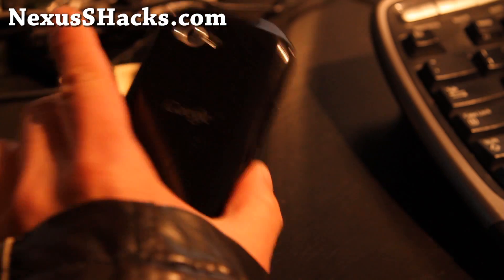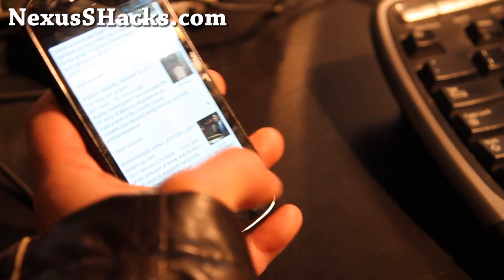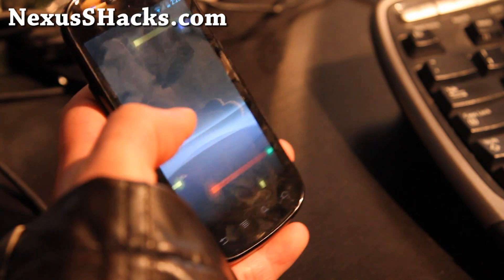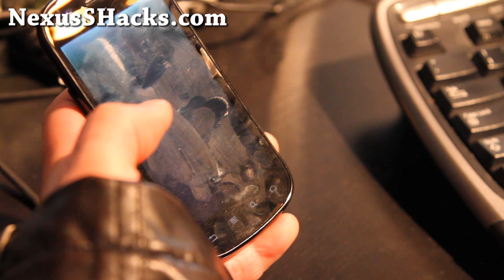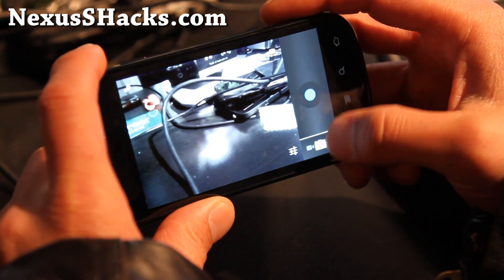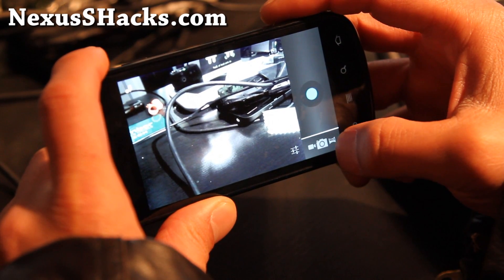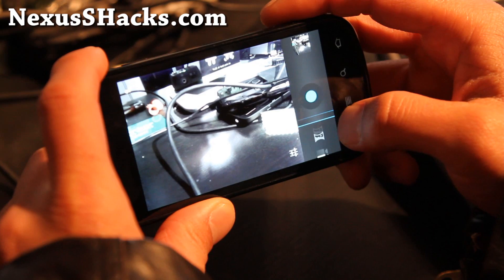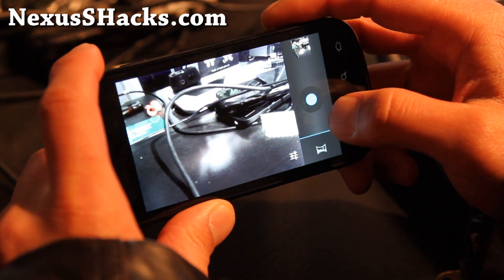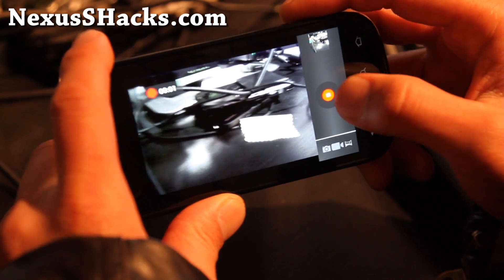Anyway, check it out — Nexus Beam is highly recommended for those of you who want long battery life and a flawless Nexus S ICS experience. The camera works really well too — no problems there. I was having a lot of lag on some of the other ROMs I was reviewing, so no lag here.